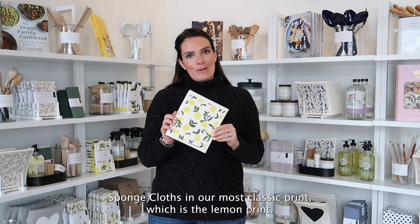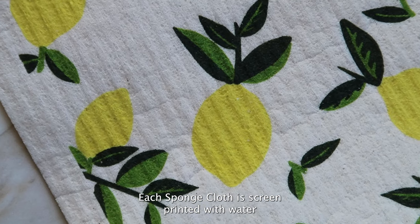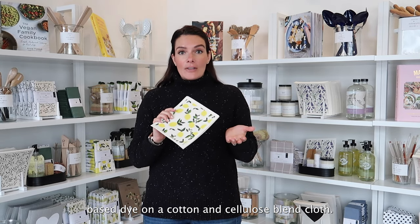This is an example of one of our Swedish sponge cloths in our most classic print, which is the lemon print. Each sponge cloth is screen printed with water-based dyes on a cotton and cellulose blend cloth, meaning it's a pulp and paper product and cotton off-cut product.